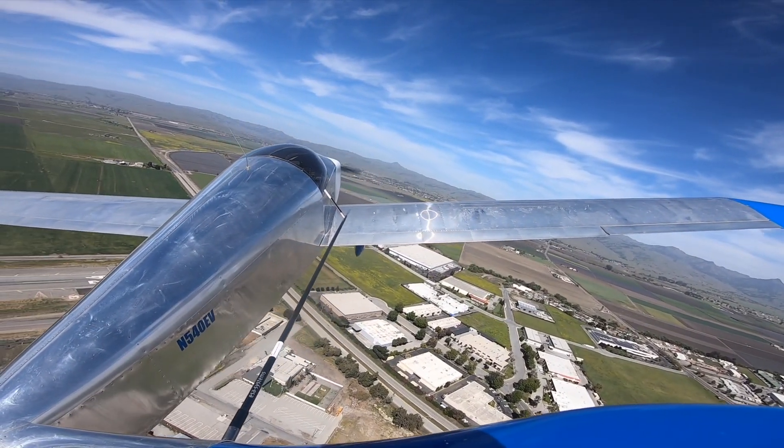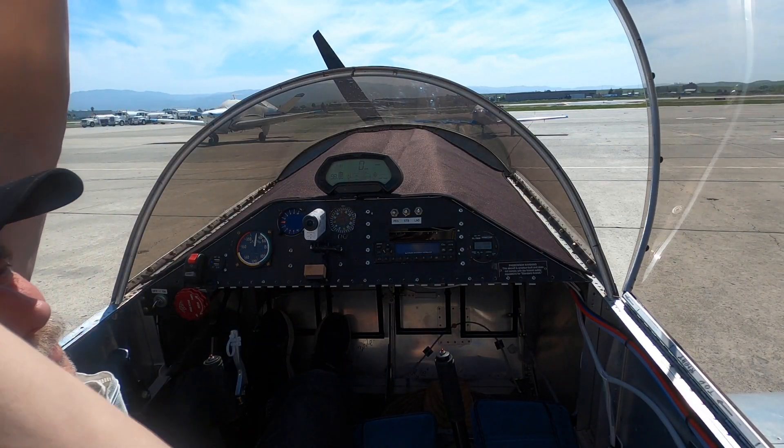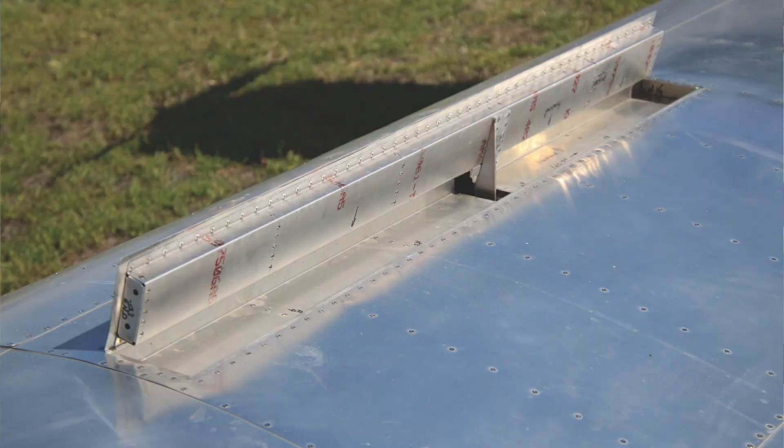It's a very simple airplane: all aluminum, simple canopy, no flaps — you don't really need flaps. It's got spoilers, just like most gliders do. And again, the long wing tips. Which helps with stopping the Dutch roll.